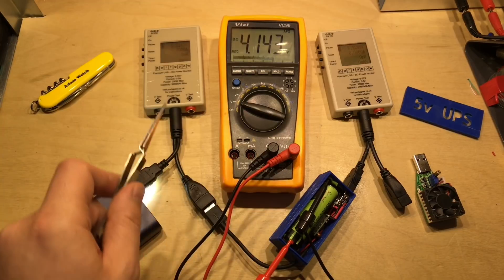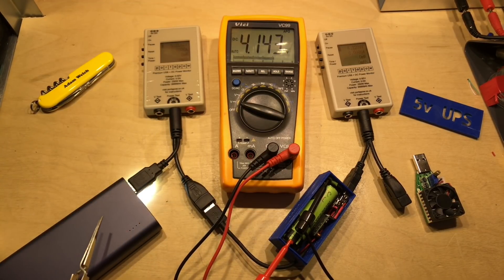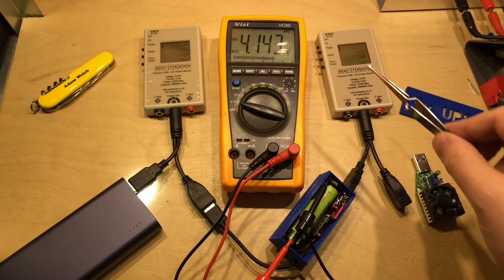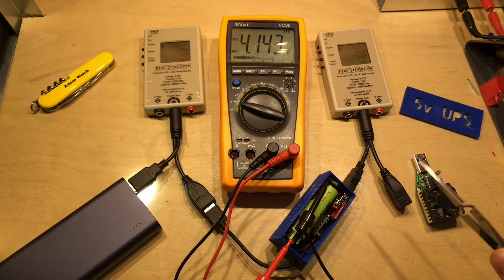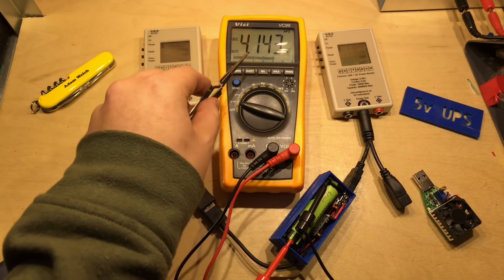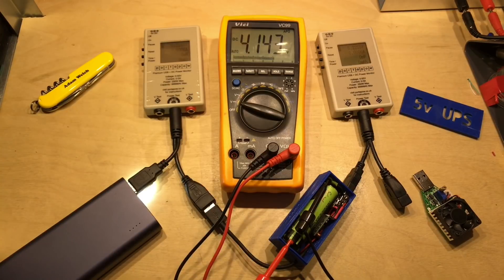I've got three meters set up here. The meter on the left is going to show the voltage and power going into the UPS module, and the meter on the right is going to show the power coming out of the module when I attach a small USB load. The meter in the middle is just going to show the voltage of the 18650 attached to that UPS module, and I've put this little lamp on here to make sure that this power bank doesn't turn off.